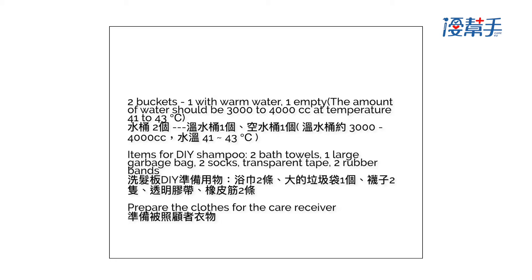Items for DIY shampoo: 2 bath towels, 1 large garbage bag, 2 socks, transparent tape, and 2 rubber bands. Prepare the clothes for the care receiver.